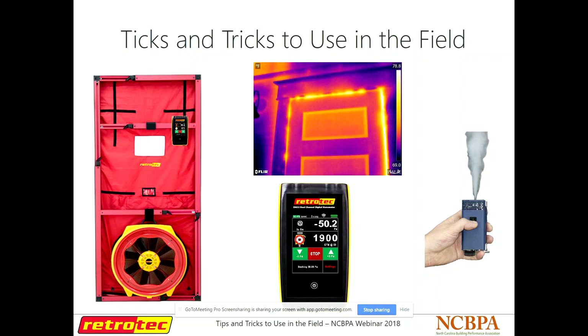Thanks for having me on today, and thanks for all that you guys do for our industry here in North Carolina. This is Tips and Tricks — it should say Tips and Tricks, not Ticks and Tricks — to use in the field. There's also other stuff in here that you can use outside of the field as well, when you're back in the office.